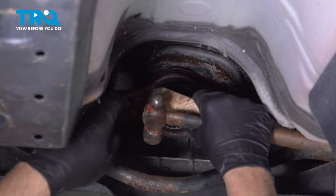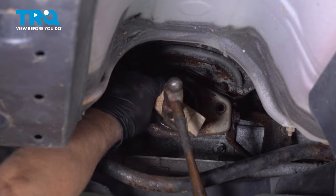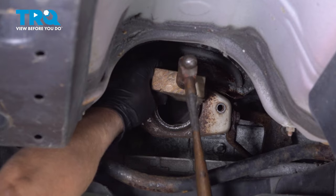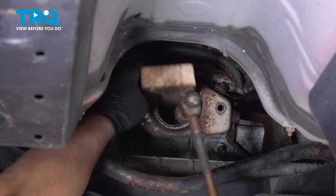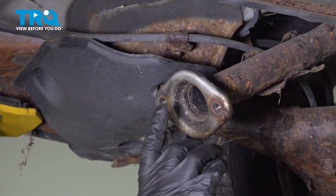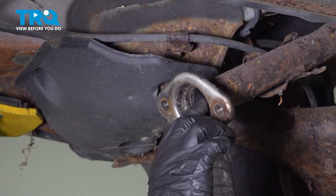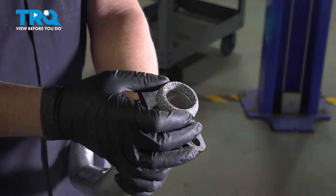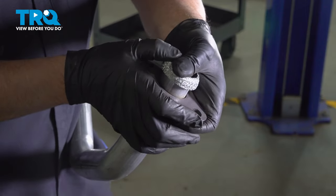If you need to, you can use a block of wood, just tap it on. Just be careful. On the back where the muffler is, if there's any donut gasket material here, you wanna take that off with a scraper — you might even have to take a little sandpaper and sand it down. On the new pipe, take the donut seal, the smaller one, line that up, and push that on.